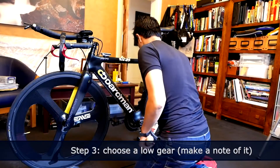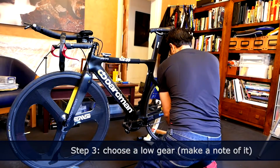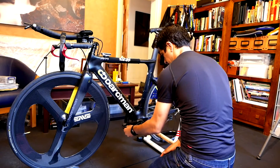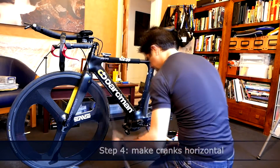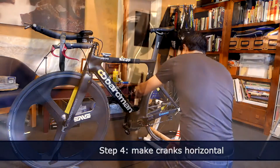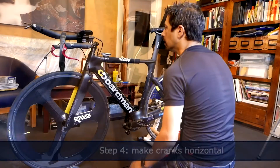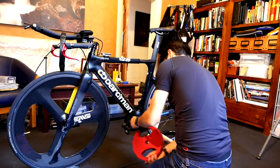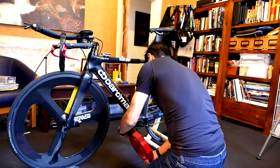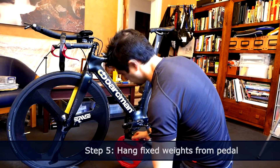Step three is to make sure that you choose a suitable gear. On this one, I'm on the 39 ring on the front and 17 or so on the back. A low gear gives you more torque on the hub, so it potentially is more accurate. It's important to make sure the cranks are horizontal — you could use a spirit level. Here I'm just using a ruler and measuring the height from the floor, which is clearly the simplest thing to do. To be honest, if you do it by eye it's probably sufficient, but do spend a few seconds doing that.